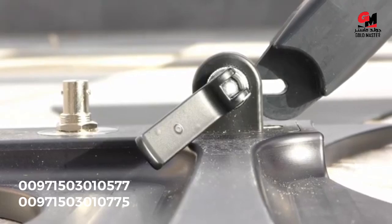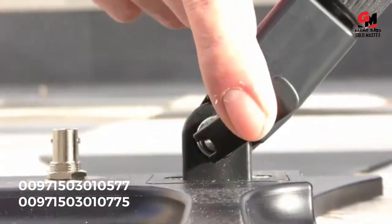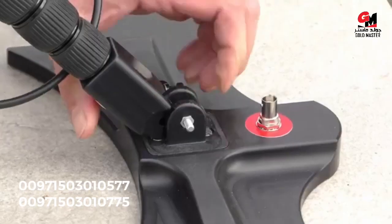Now we slide the opening from the telescopic arms into the quick release and tie them up. We do this on both arms and the quick release mechanism.